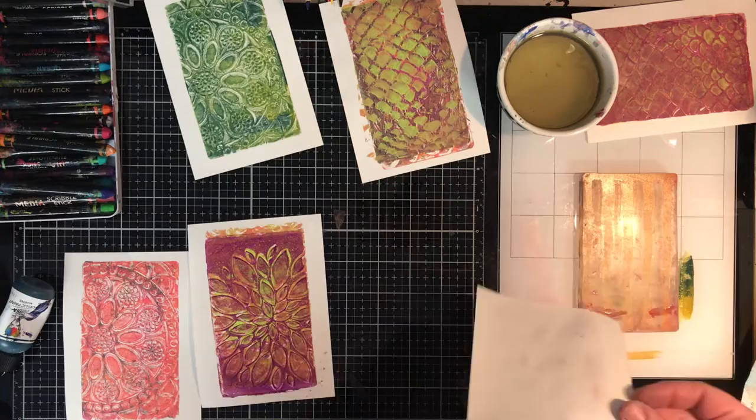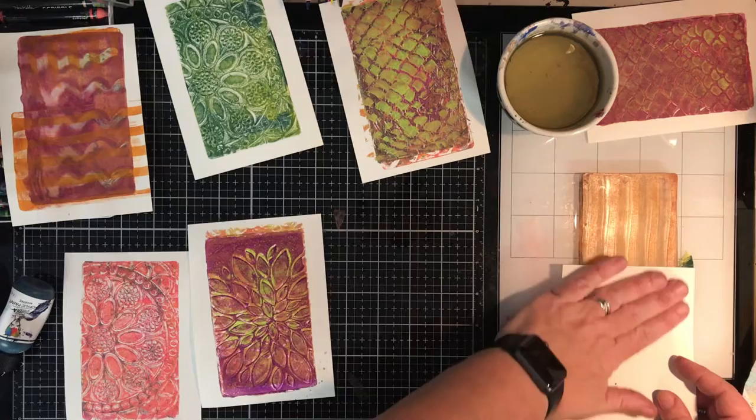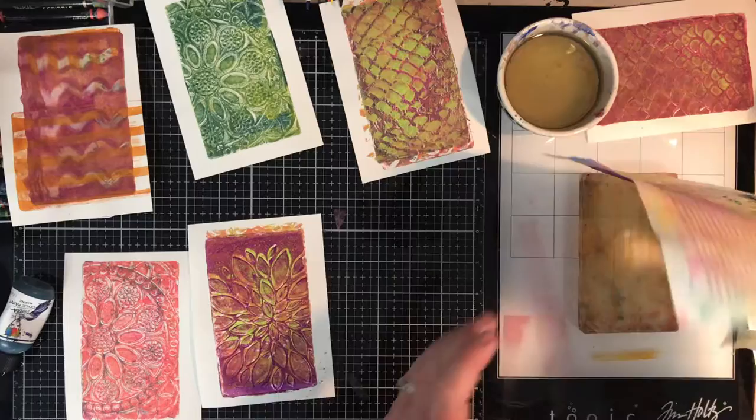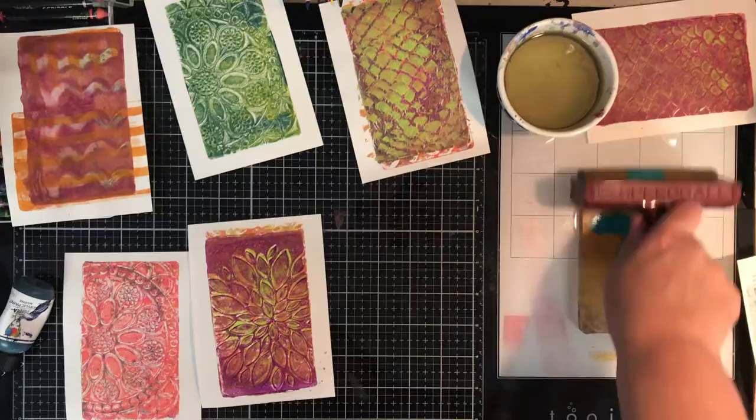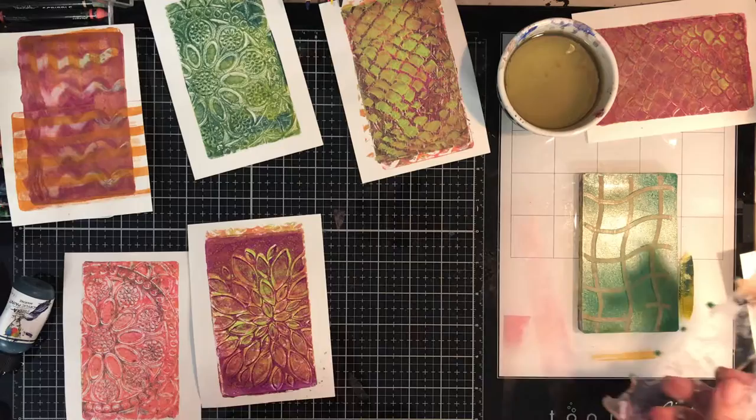Now I'm going in with some texture tools to add different patterns onto my pages, going in different directions. I don't mind that it's gone off the page because I know I'm going to cut these down to size once I've finished. They don't need to go over the entire piece either — you can pick and choose how much of the print you're going to do. I think this is one of the last prints, and I'll do a bit of a cross-hatchy type go on this one.